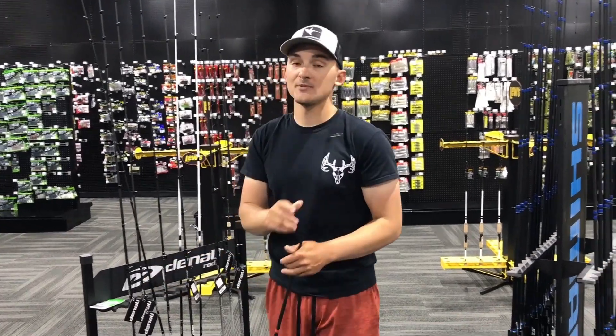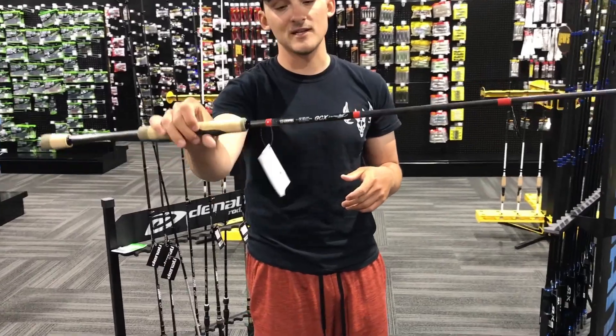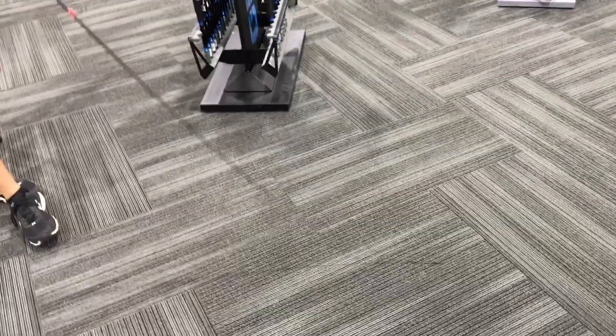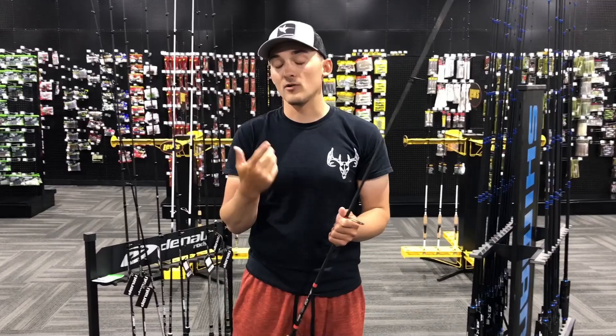Stepping up to more of a local drop shot, we've got the brand new Loomis GCX 852. That 852 — as you can see — gets stiffer in the backbone. So it's softer at the tip, it's stiffer at the backbone, and that's going to help to actually pull hard on fish to get them out of grass.